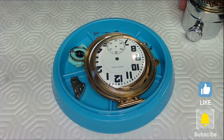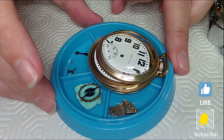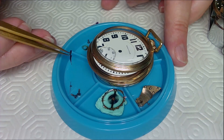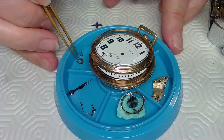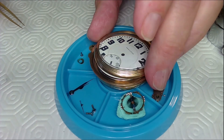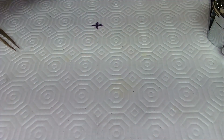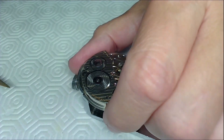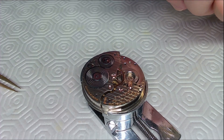Hi, JD here, welcome to my channel. This is part two of the Hamilton video. I've got the parts resting — I've taken the balance and rested it on a piece of radico so the pivots are safe. I think these hands are actually stuck together with oil, so I'm going to have to do something about that. You can see the minute hand and the second hand are stuck together — that's the oil you saw before.